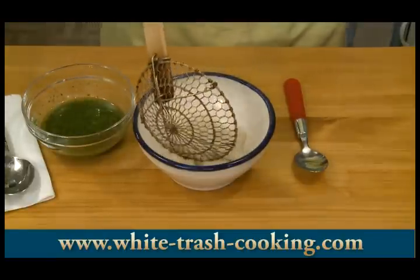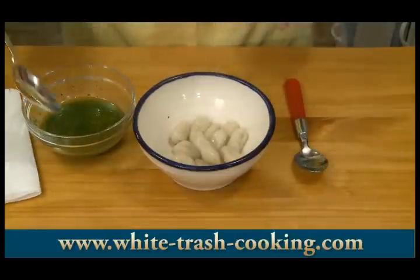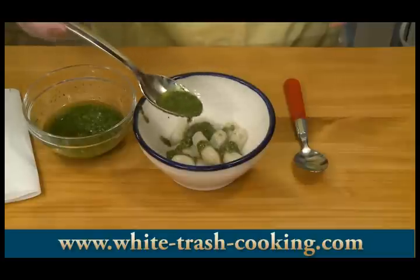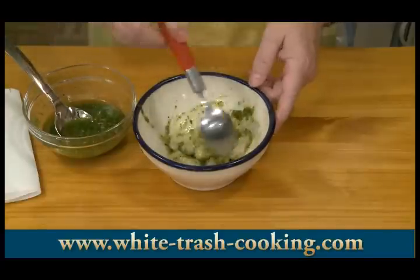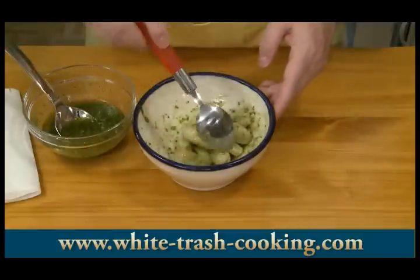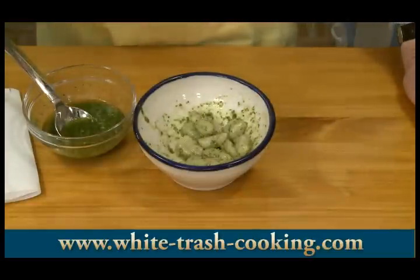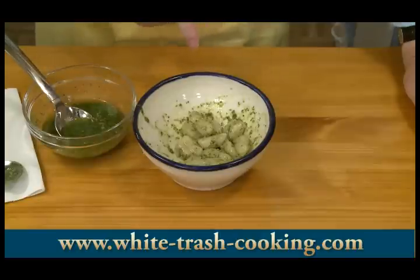Gnocchi cook in only about two or three minutes. Most recipes say when they float they're done. These are the ones that are just potato and flour, salt and nutmeg. I added a lot of oil to my pesto because you don't want a really thick pesto on this. Gnocchi has a very light flavor and pesto has a very strong flavor, so you don't want to overpower it. Let's see what this texture is like — very soft, very delicate.